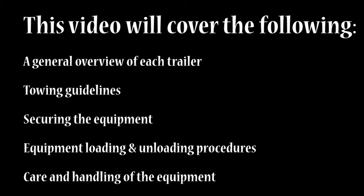This video will cover the following: a general overview of each trailer, towing guidelines, securing the equipment, and equipment loading and unloading.